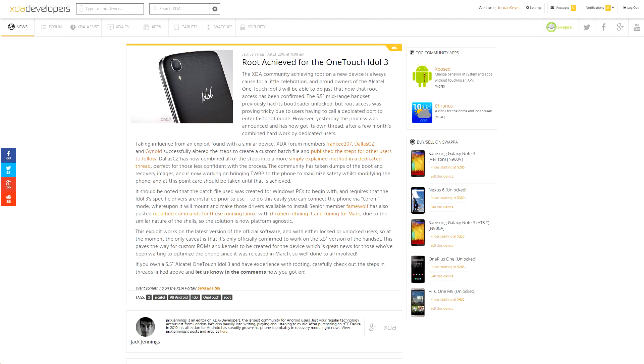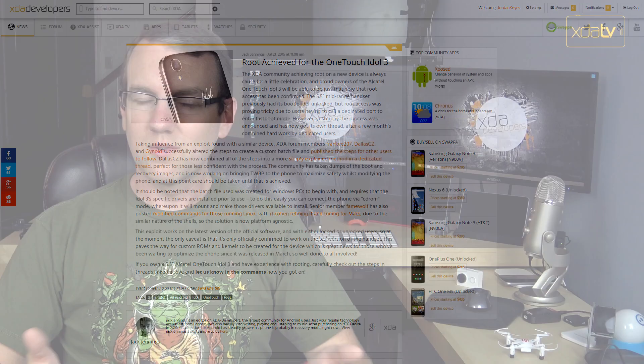Three XDA members have managed to get the Alcatel OneTouch Idol 3 rooted, and they've put together a pretty easy-to-follow guide for doing so. From what I read, they built upon an existing exploit, but still, it's nice to see this device get rooted. And it seems like they've got an unofficial build of TWRP for it as well, so do look forward to lots more development coming for that device.